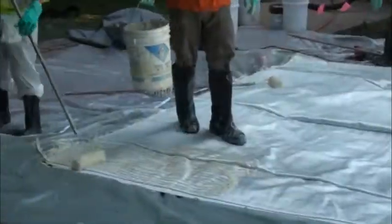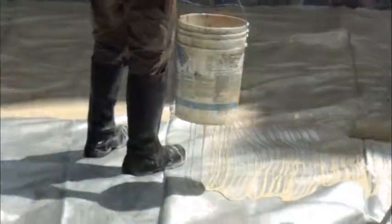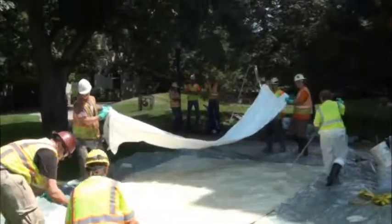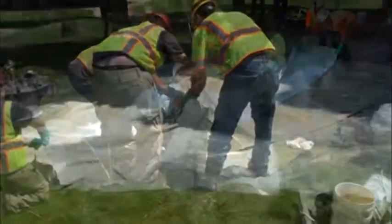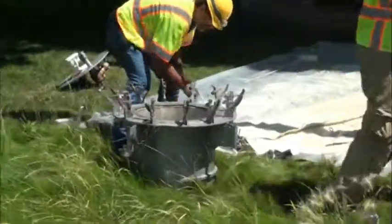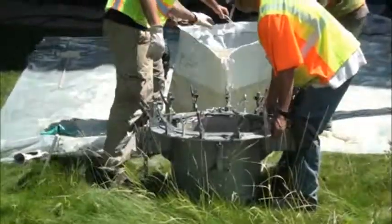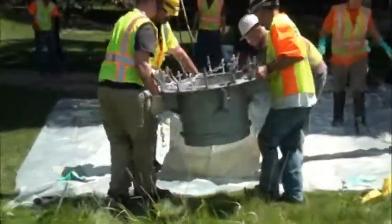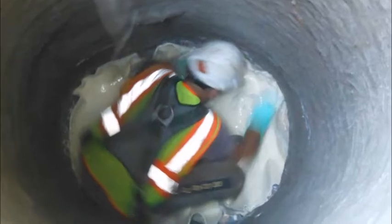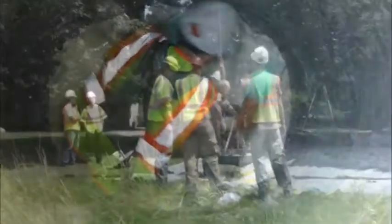They lay the sock out on tarps on the grass. Then they take the two-part epoxy resin and smear it with paint rollers all over the inside and outside of the sock. They install a bladder on the inside and a shroud that keeps it from sticking to itself. That's attached to a pressure frame, which is lifted up and lowered into the manhole. Before that, a technician has already been in the manhole putting a disc in the bottom that rehabilitates the bottom.